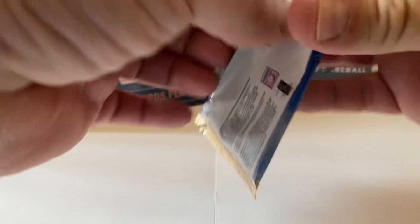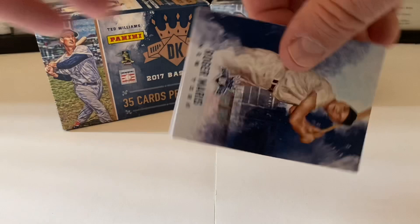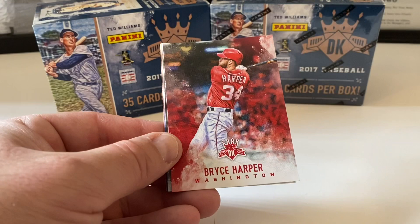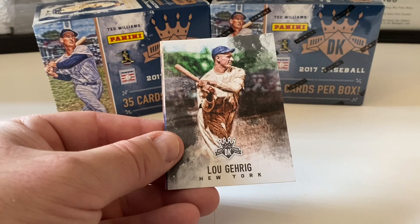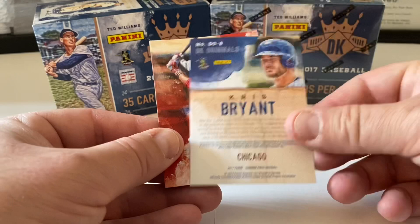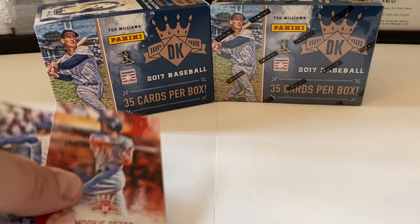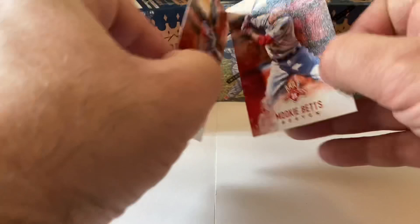Last pack of the first box — Roger Maris, Bryce Harper, Lou Gehrig, Diamond King Originals Chris Bryant, and we end with Mookie Betts. Interesting — there appear to be photo variations of Mookie Betts here.